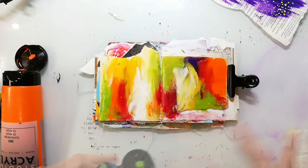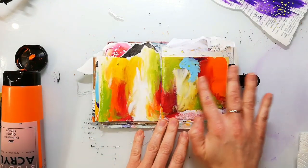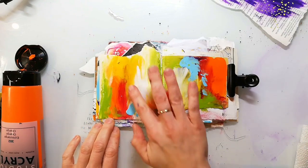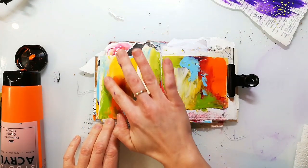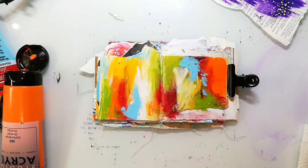When the background is dry I go on top with some blue paint. You have to be always a little bit careful when you mix so many colors on one page that you don't create mud. One way to avoid that is to let the layers dry in between and not to mix complementary colors.